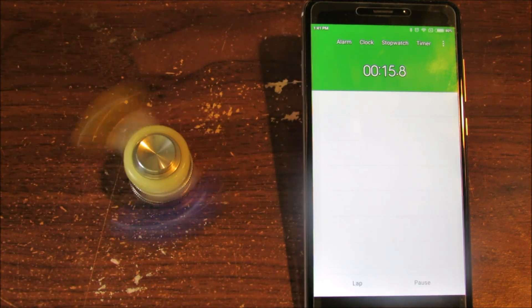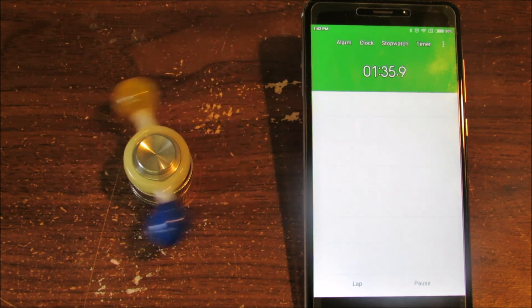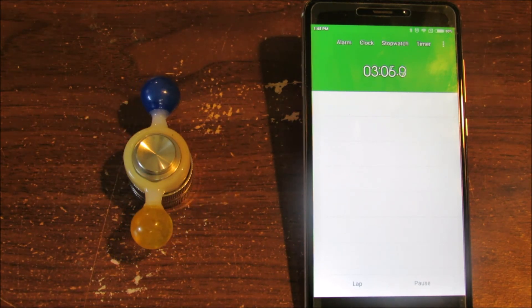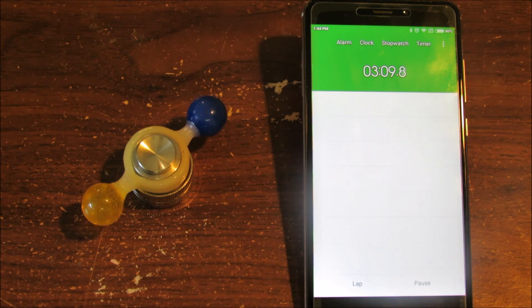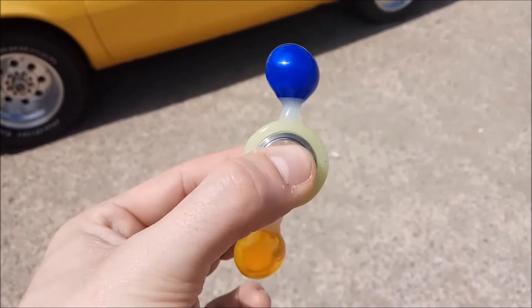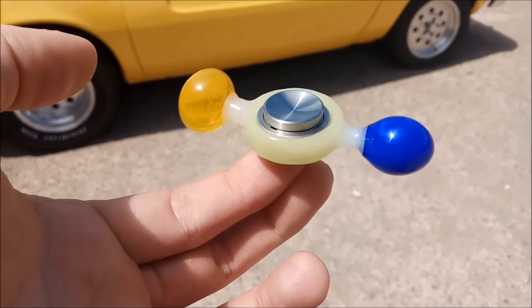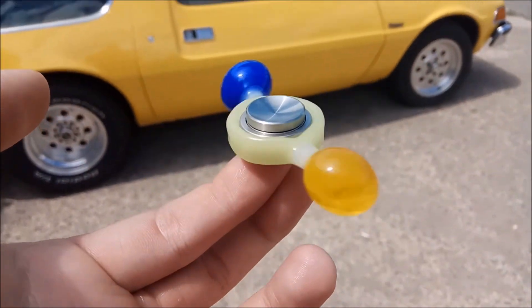Spin times will also vary, not just with bearing choice, but also with how much glass was used. This spinner clocked in at just over 3 minutes. This fidget spinner is going to be given away in a few weeks on my Instagram account — follow my Instagram for information on how to win. A link to my Instagram will be in the description. Thanks for watching.